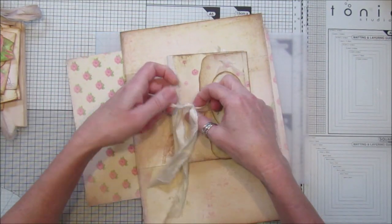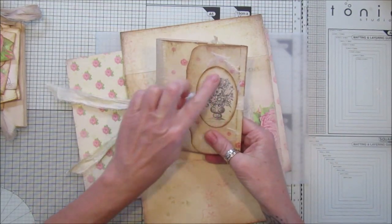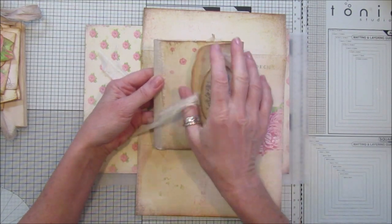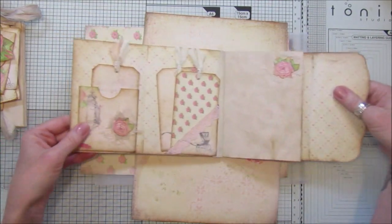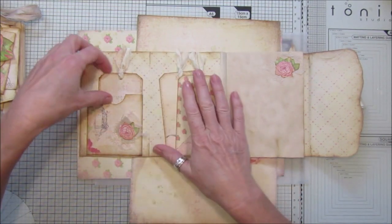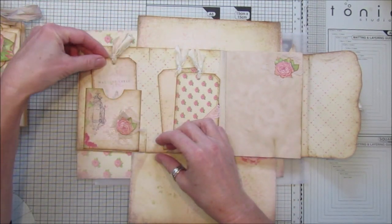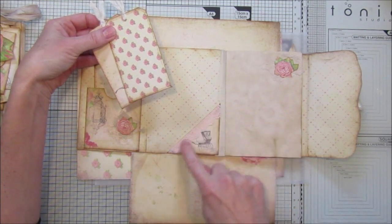I've popped a little bit of sari silk on there and held it down with one of the little embellishments in the pack. I've just cut that so it's a little bit wibbly wobbly, just to make it a little bit different. So this opens up like this - we've got one of the little pockets here with a little tag in there, and I've backed the tag with some card and a little bit of sari silk on there.